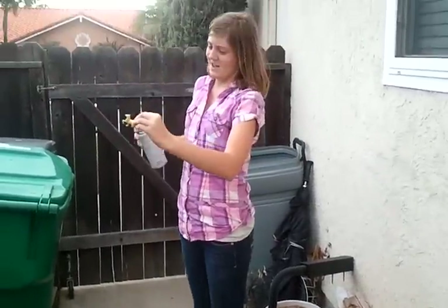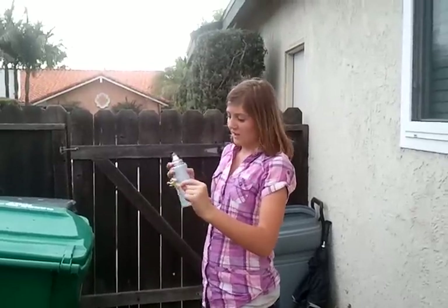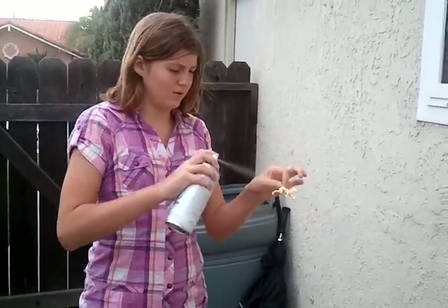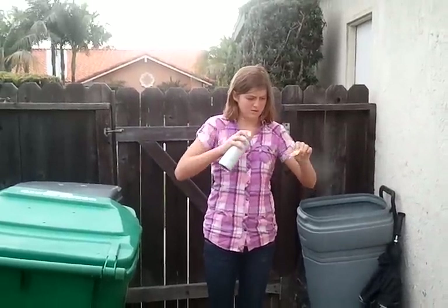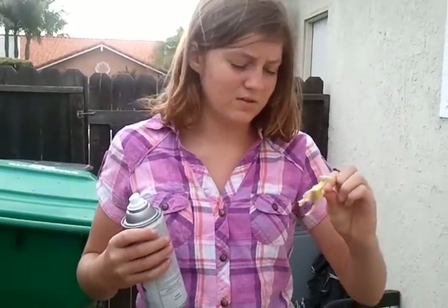Okay, so now I'm in the process of matte finishing it. What you do is you shake the can for as long as it says on the can, and then you just do even strokes until you have the whole horse covered, and every couple sprays you just take a step back so you don't breathe too much of it in. I'm going to let the horse dry and then I'll add the second layer of pastels.